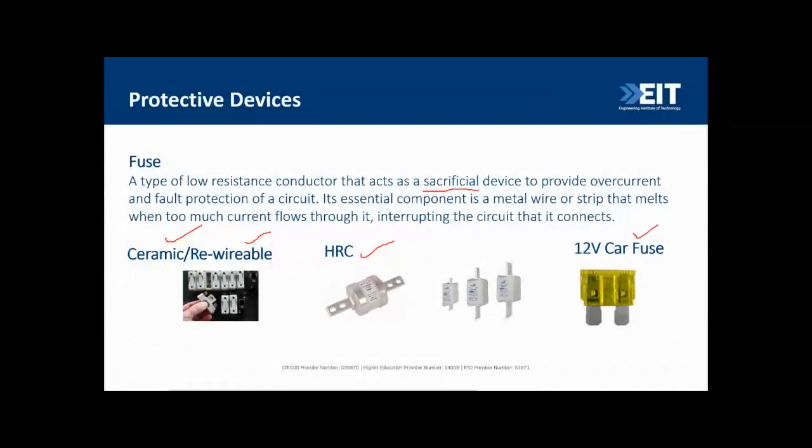There are also blade-type fuses commonly found in 12-volt DC installations such as cars. The concept is the same — there's a sacrificial wire between two electrodes that melts and breaks the circuit when a very high current flows through it.